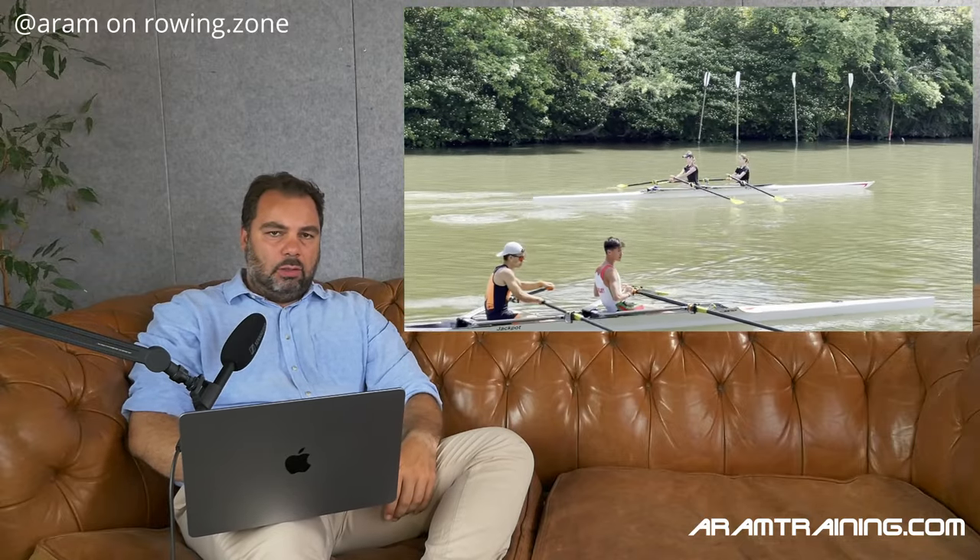Hello and a very warm welcome from my sofa at the BiRower workshop. You know how that topic of why and how long to pause, or if to pause at all at the finish, is so often discussed.